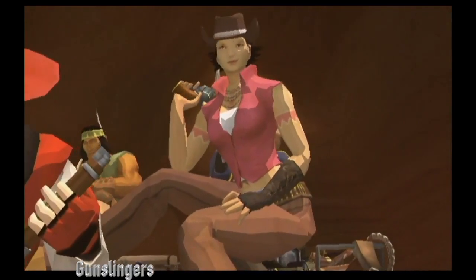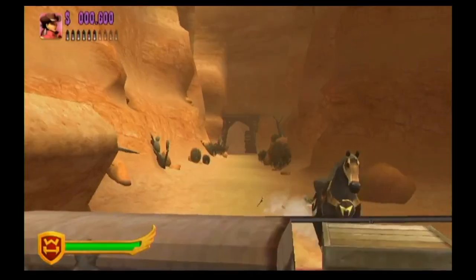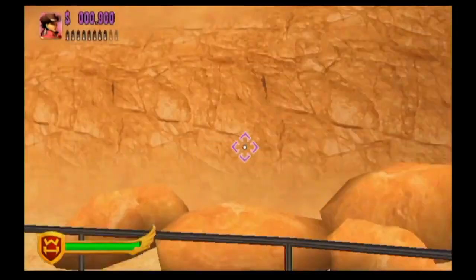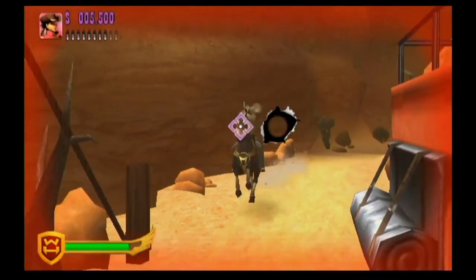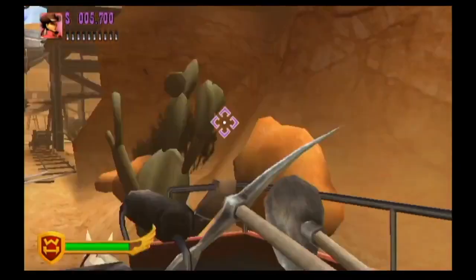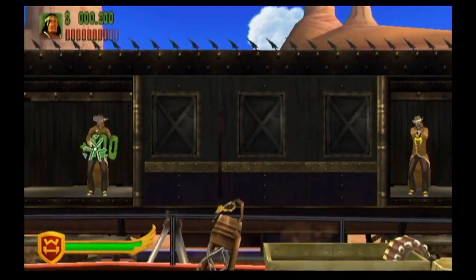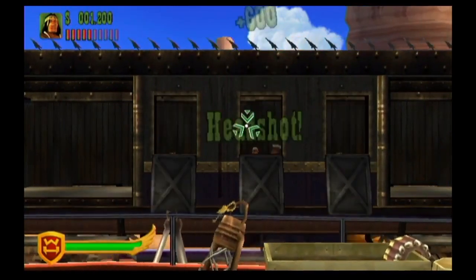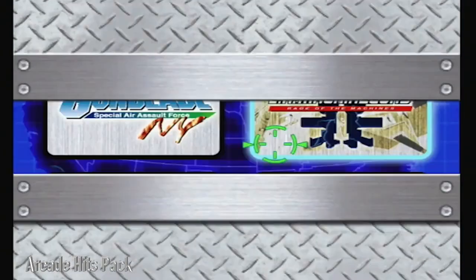Next up is Gunslingers — a very unique shooter with a block-style art look. It's a western-style shooter that's a lot of fun with lots of variety. It does have some repeated animation sequences that get a little drab, but for the most part it's a lot of fun. Then there's the Arcade Hits Pack featuring Gunblade New York and LA Machineguns.